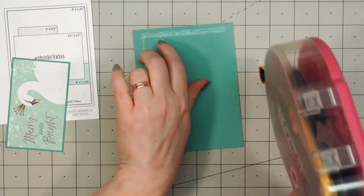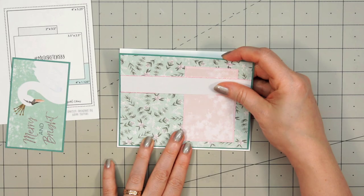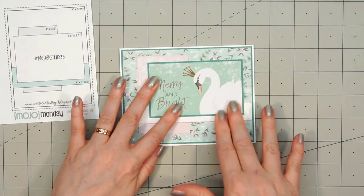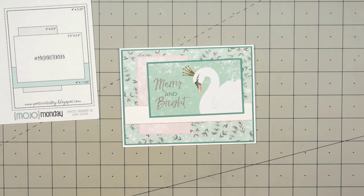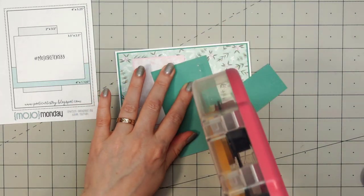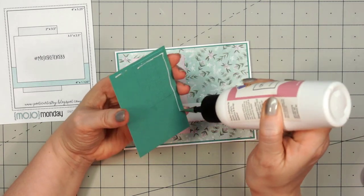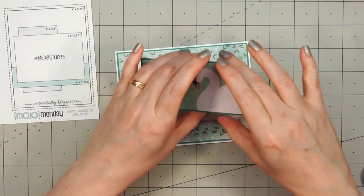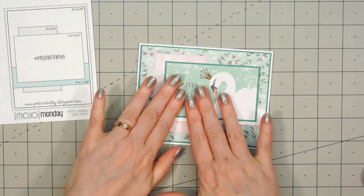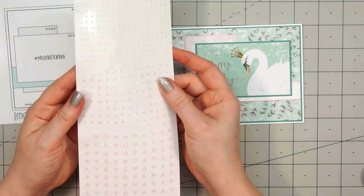I'll just layer my panel on some coordinating cardstock and put my card front onto a card base. Then, before I adhere the image and sentiment box, I'm going to add some scrap cardstock pieces just underneath the upper right-hand side to keep everything nice and even. I'm also going to use some liquid adhesive since this is going on top of some of the glitter and also that shimmer paper, just to make sure everything stays attached.